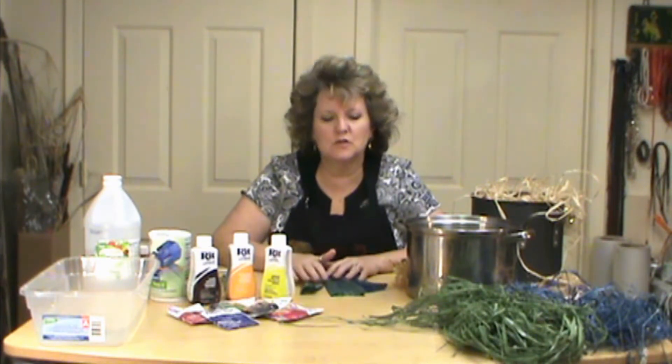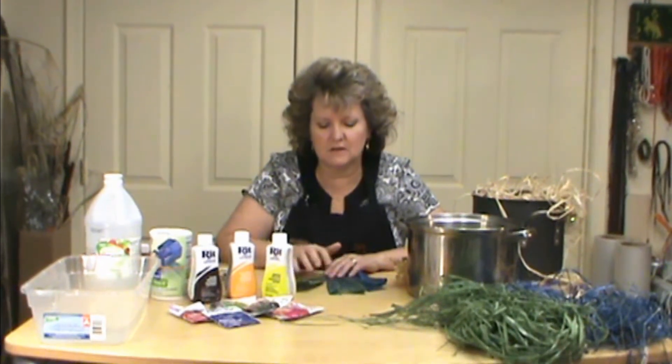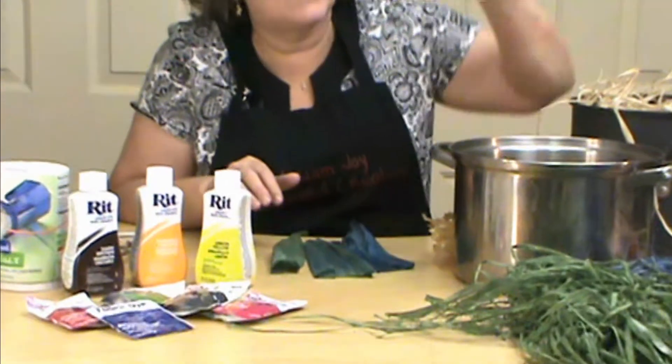Hi, I'm Maryam Joy and welcome to my studio. Today I wanted to talk to you about how to dye raffia and corn husk. I'm going to cover both of them because they're done basically the same way.